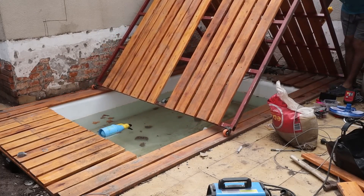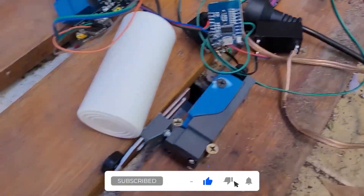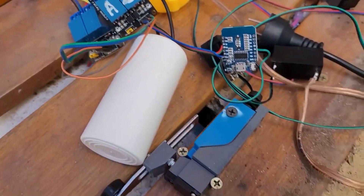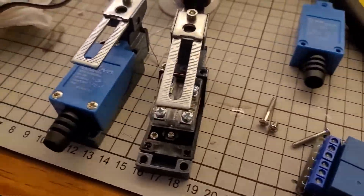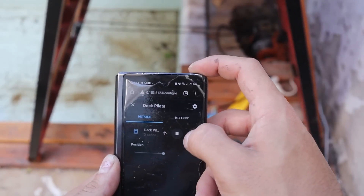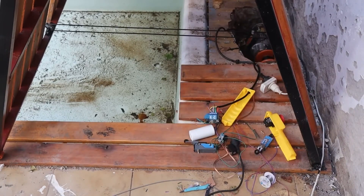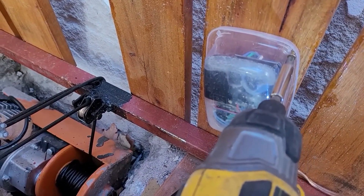We had almost everything ready — now it was left to automate it. The winch comes with a control with a button to open and close, so by disassembling it, we could use those same contacts and place them wherever we want. Initially, I created a Wi-Fi switch to control it remotely via a smartphone, or perhaps something more futuristic. It worked well — I had done some tests and even embedded it in epoxy resin. But with bad Wi-Fi signal, it started to malfunction and began to give me a headache.